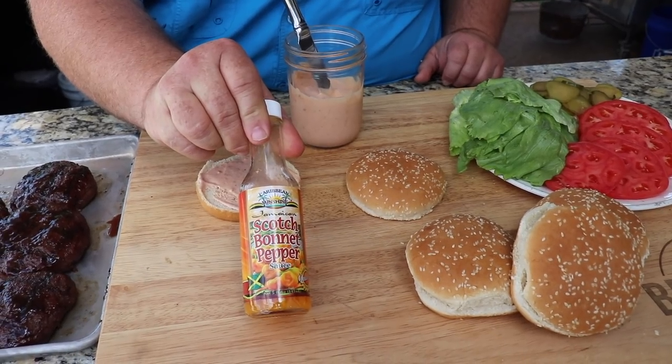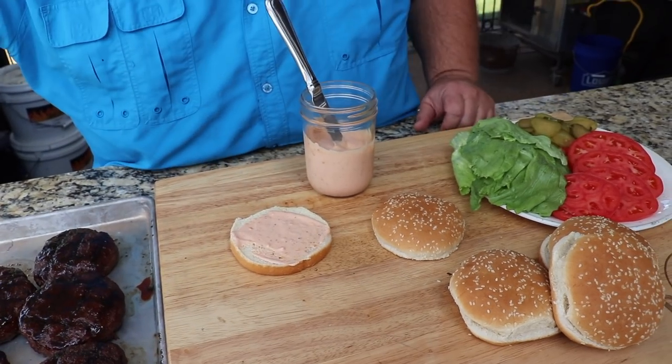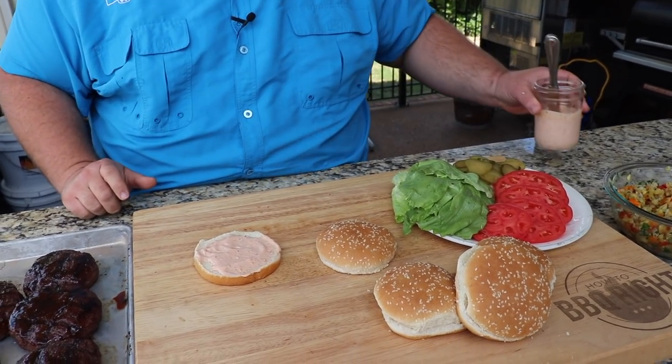I get the scotch bonnet sauce from the international aisle at Kroger — you can probably find it in your grocery store or online. It all goes into the mayo with a little bit of seasoning, salt, pepper, and a little cayenne, so it's kind of spicy — and you can tone that back if you want.